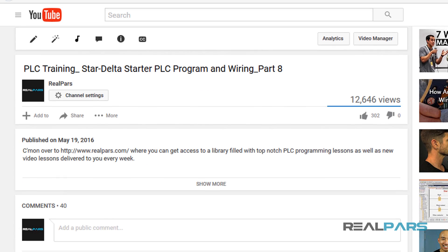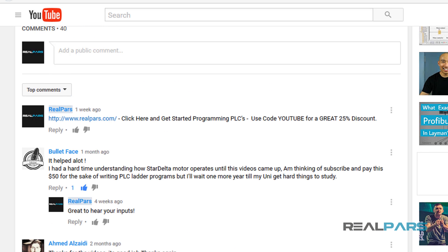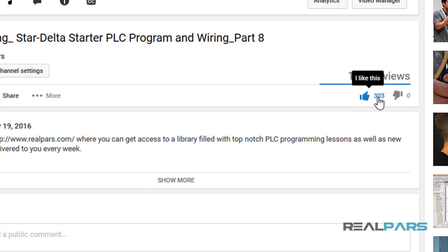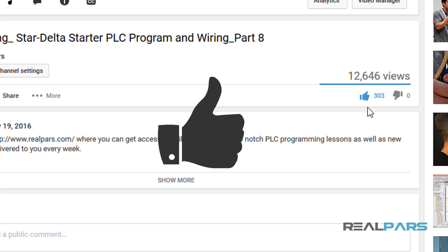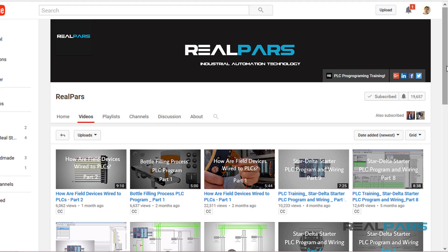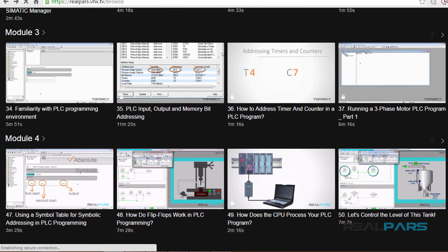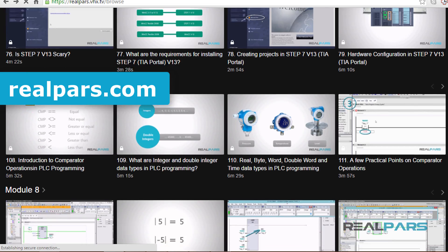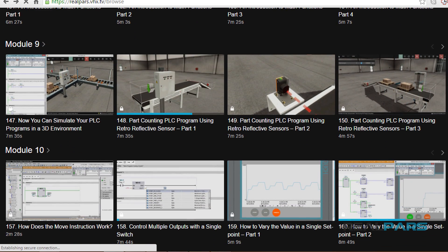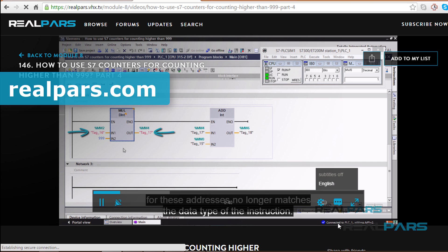Many of you have expressed that this is the easiest learning environment you've come across. If you're enjoying this content, please communicate your appreciation with a like — the more likes we get, the more enthusiastic we are to continue providing this content. Don't forget to subscribe to our YouTube channel so each new video will be sent to you as it's published. Also head over to realpars.com to find even more training material for all of your PLC programming needs, including videos to help you learn PLC programming and land a job in the high-paying field of automation and controls engineering.